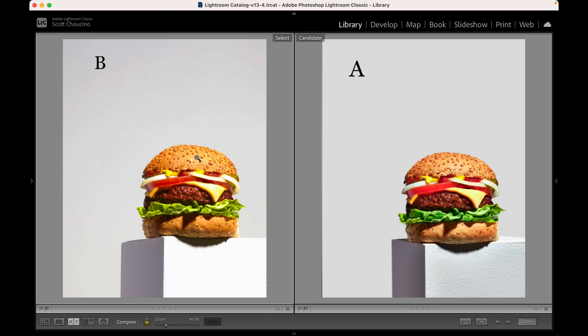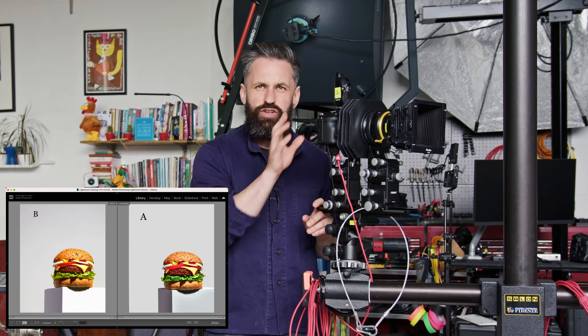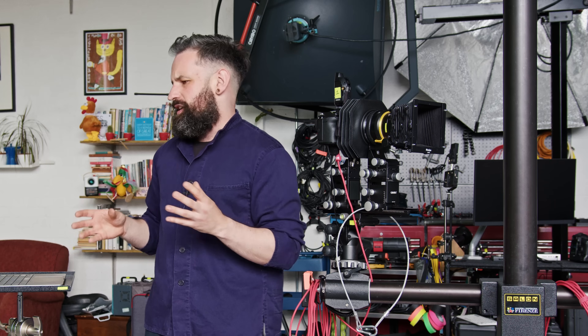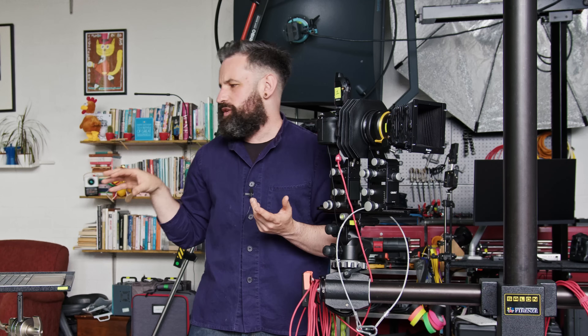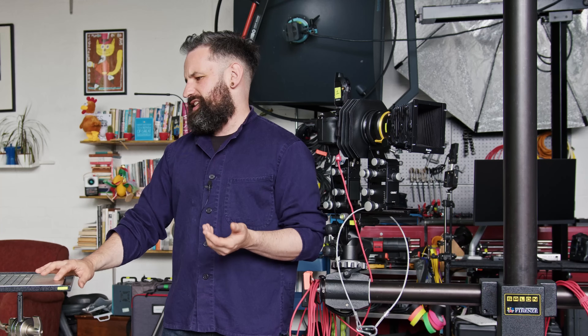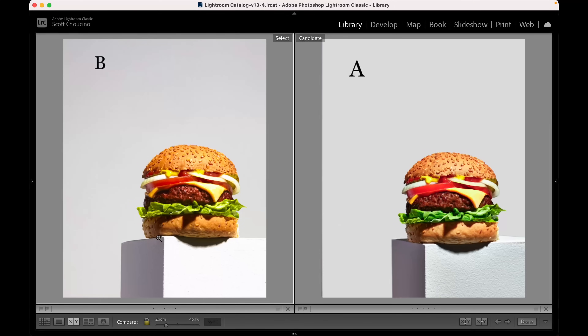If you've guessed that image A was shot with the Canon and not the Fuji, you were wrong. Image A was shot with the Fuji, and here's why you can tell. If you look at image A, we're looking up at the burger but we can also see the top of the plinth — that's a creative decision you could only achieve with this sort of technical camera, you can't do that with a Canon. We wanted to see the top of the plinth but also have the hero angle. If you look at both images, you can see under the pickle at the same sort of angle, but we've used movements on the technical camera to see on top of the plinth at the same time.